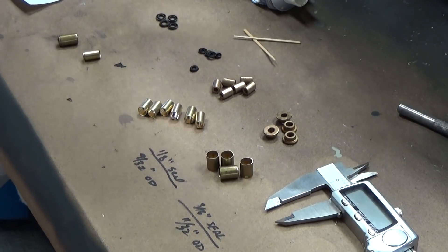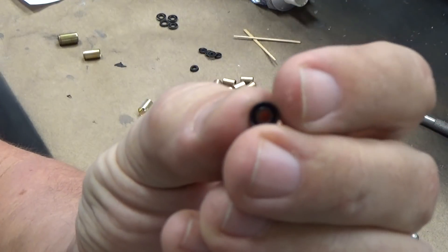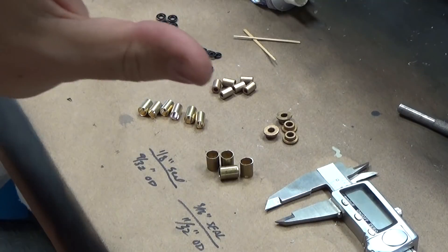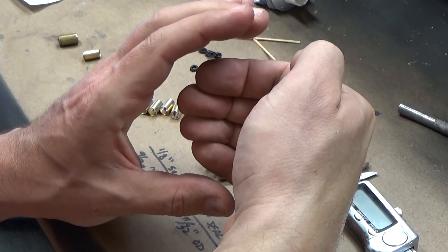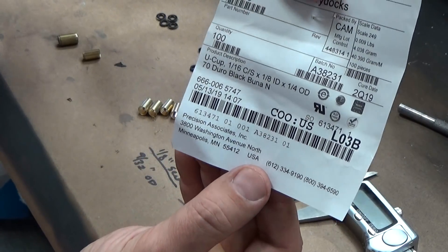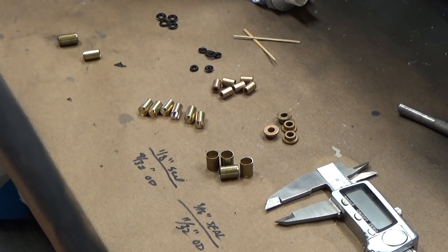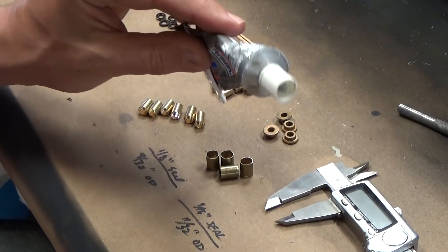These are Duro black cup seals. The way they work is they form a C-shape, with outside water pressure trying to push in — so the harder it pushes, the tighter it seals. Very cool, nice low friction. I get mine from Precision Associates out of Minneapolis, Minnesota. And the last things you'll need are a couple of toothpicks and some gasket maker — RTV silicone.